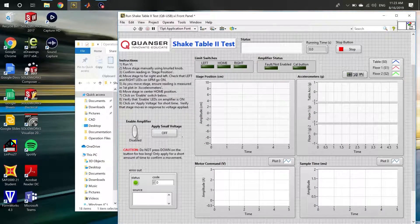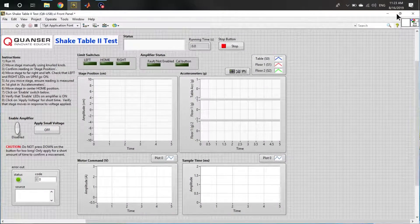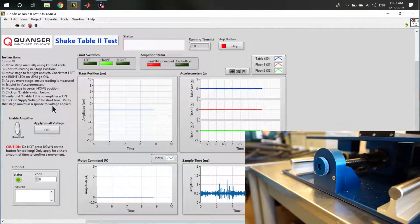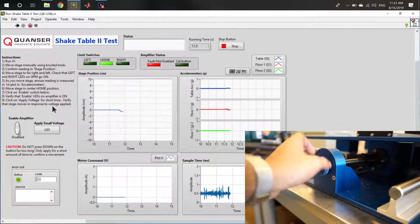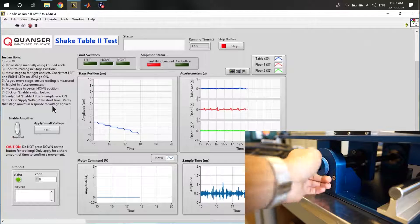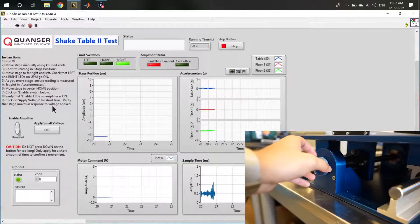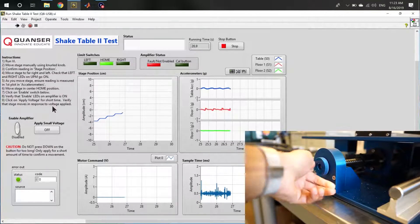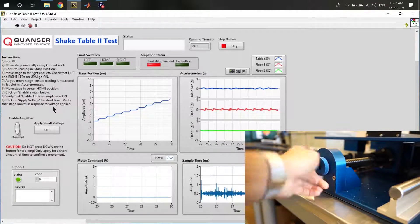Once open, we can see that there are many different panels present in the workspace that are used to determine the functionality and state of operation of the Shake Table. After selecting Run, you should use the manual knob on the side of the table to test the extreme limit positions of the table. Turn the table until it is in the rightmost position and ensure that the right indicator lights up on both the computer and on the amplifier. Do the same for the leftmost position, again ensuring that the indicators light up.